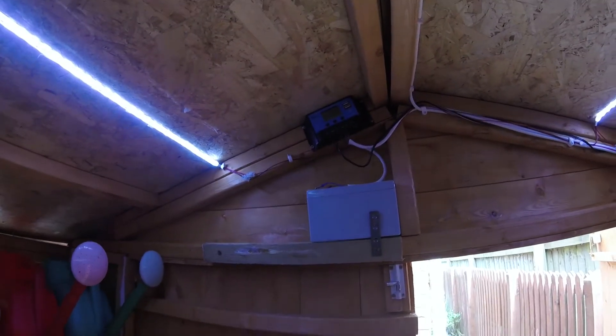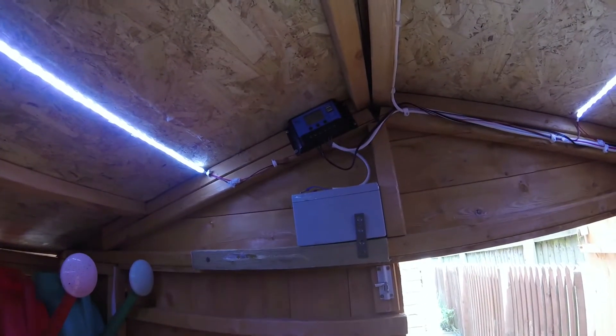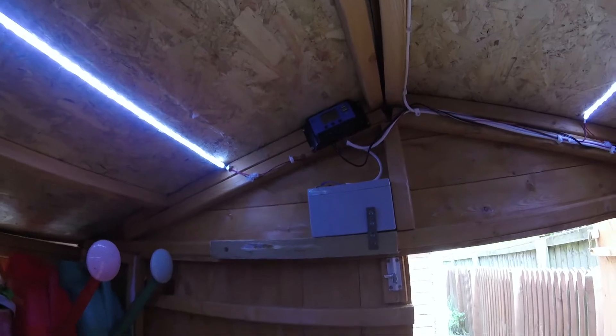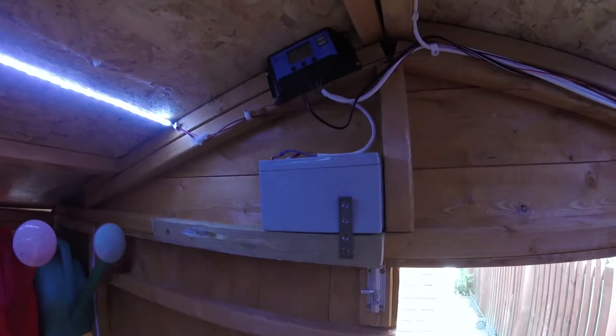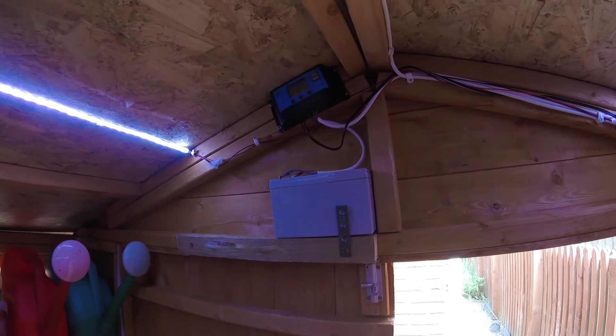I just put up a new shed and wanted to add some lights to it. I've not got any power to the shed and at the moment have no need to run any electric power. So I thought I would try and power it off of a 12 volt battery and use solar power to charge the battery.